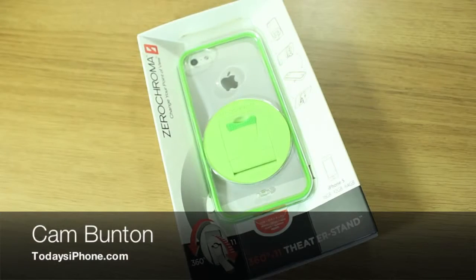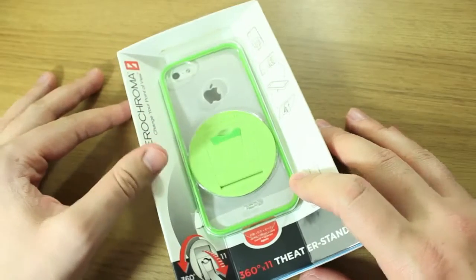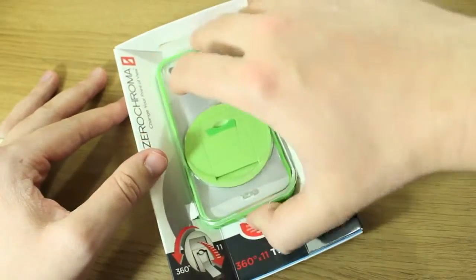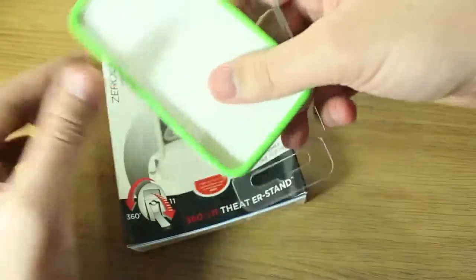Hey guys, Cam here from todaysiphone.com and I have a very interesting case for you today. This is Xero Chroma's Vario Clear 5, the iPhone 5 version of the case. This comes in at $44.99 and you can buy it from the Xero Chroma store.